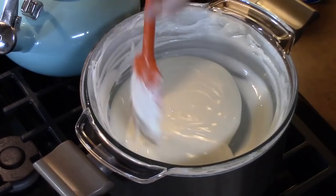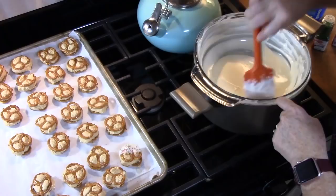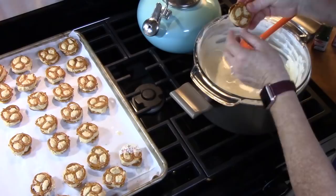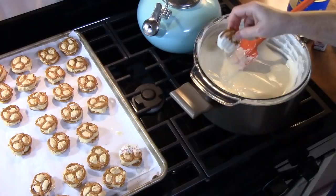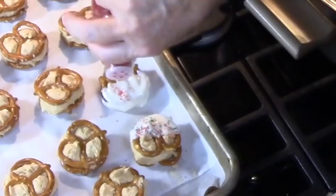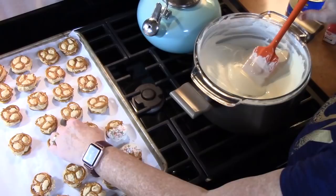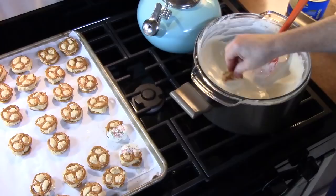I've dropped the heat on my burner to low to keep it nice and warm and smooth. I'm just going to take one of my pretzels and take the double end and push it into the chocolate on the front and the back. Make sure you get all the excess chocolate off, then lay it on the pan. I've got two colors of holiday sprinkles — some green and red — that I'm just going to lightly sprinkle on the top.